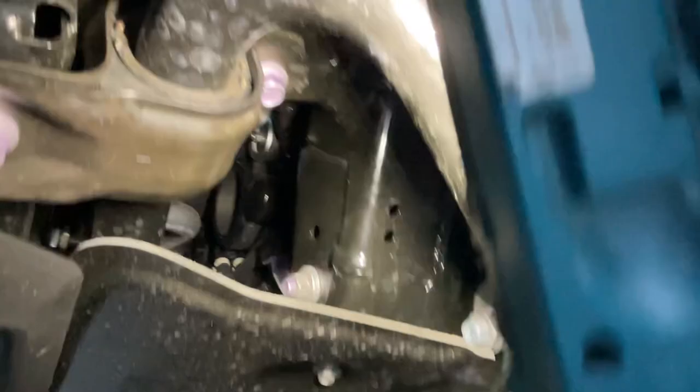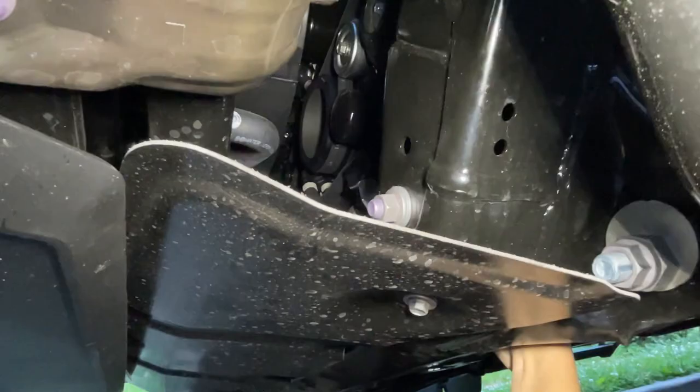Get your brand new filter, grab your filter wrench again, and tighten the new filter on. Then you will remove the tubing — there we go, got the tubing out.